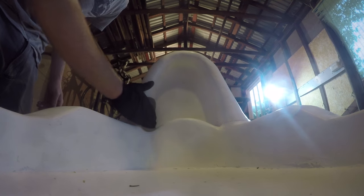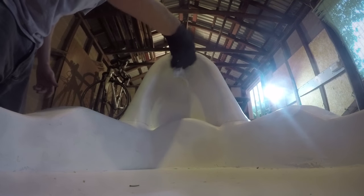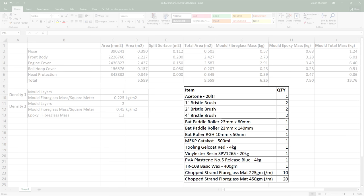I had ordered everything I needed for the moulds months in advance. Having a 3D model in SolidWorks really helped — I was able to take the surface areas of each of the bodywork parts straight from the program. From this I was able to get the length of the fibreglass mats needed plus the total weight. I was told I would need to allow for about 20% extra resin by weight compared to the fibreglass, so multiplying the fibreglass mat by this ratio I got the weight of resin required and the total mass of each mould.